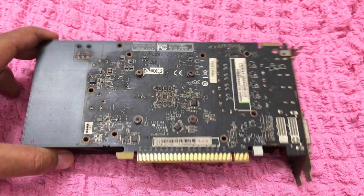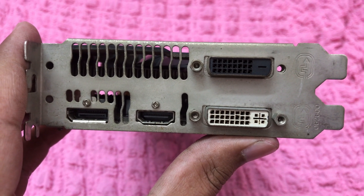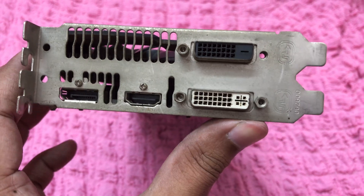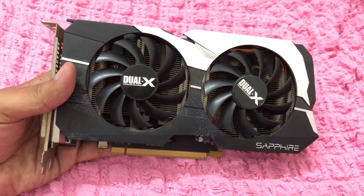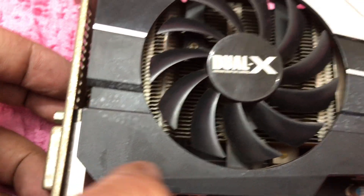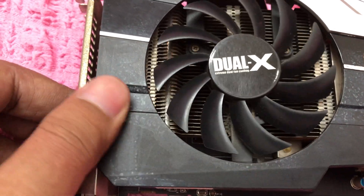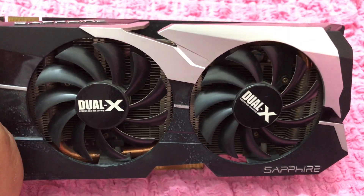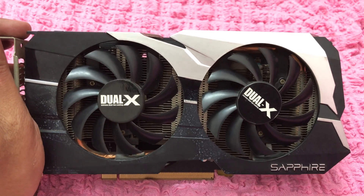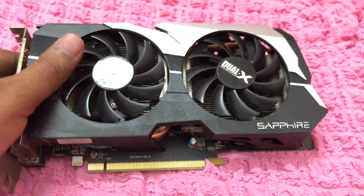Hopefully I can open the heatsink for thermal paste reinstallation. Now let's talk about the IO: it has one DisplayPort, one HDMI, and two DVI ports including one dual-link DVI. According to my testing, you can only access high refresh rate while connecting your monitor to the dual-link DVI port. It requires a 6-pin PCI power to run and has two large fans running at almost 2500 RPM, capable of cooling this graphics card very well.